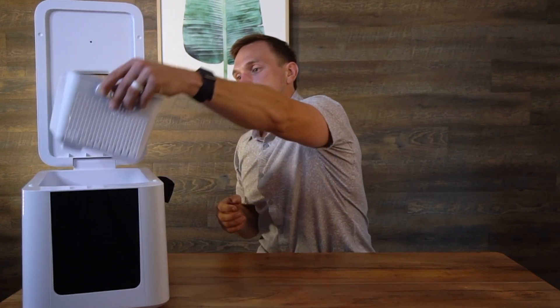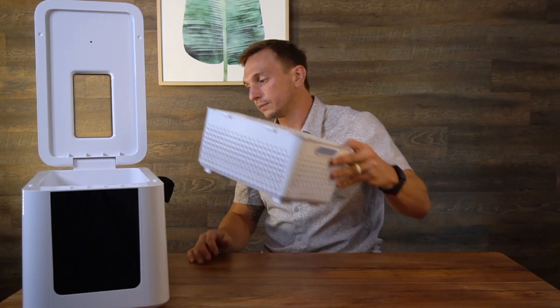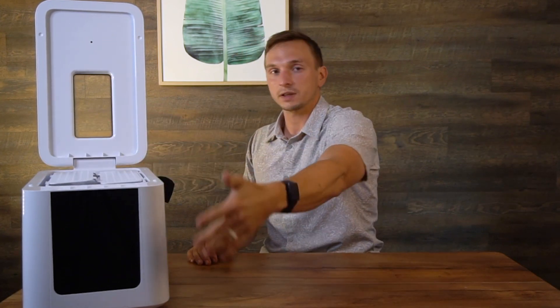There is a little basket right here. This is what you put your produce into, and then you fill this with water. Then you set it in here, click the button, shut it, and you're good to go. It's going to start washing your produce, dismantling the bacteria and pesticide on the exterior.